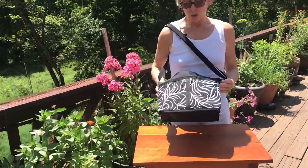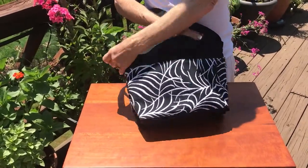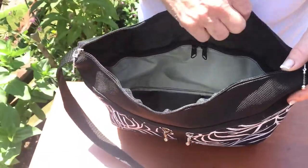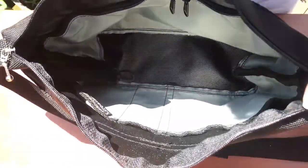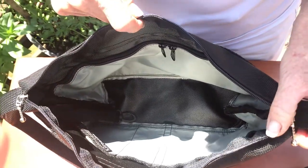It features two zipper pockets on one side and a very large zipper pocket on the back. Inside it has a long zipper security pocket inside the long outside pocket, and on the inside it has three open pockets to keep things organized.